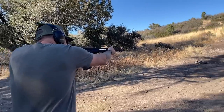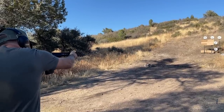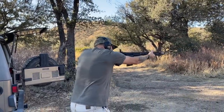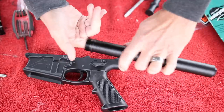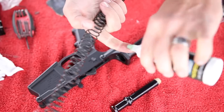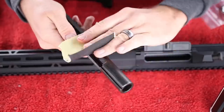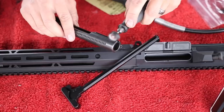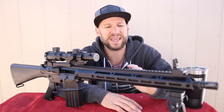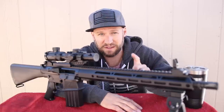When I took this out shooting for the first time, this thing handled everything I threw at it with 100% reliability, including a mag dump of Tula ammo. Full disclosure — when I was building this, I did some tips and tricks that I've done on all my AR builds to ensure 100% reliability right out of the box. I'm not going to say this upper truly needed that in order to function reliably, but it certainly didn't hurt. If you want to know those tips and tricks, definitely check out that video.